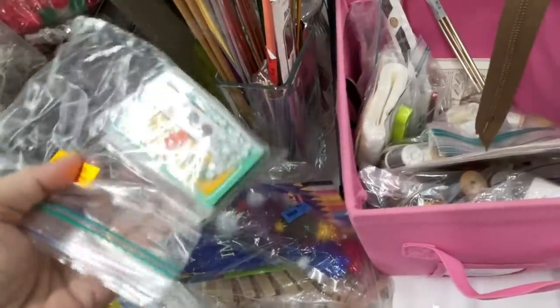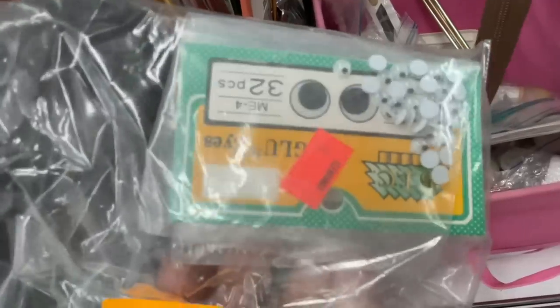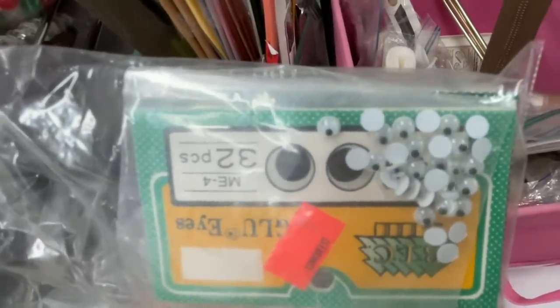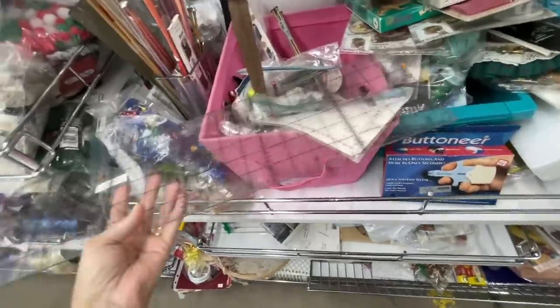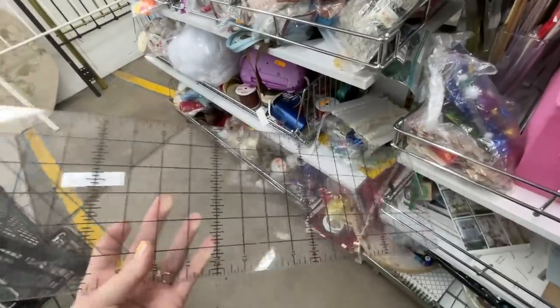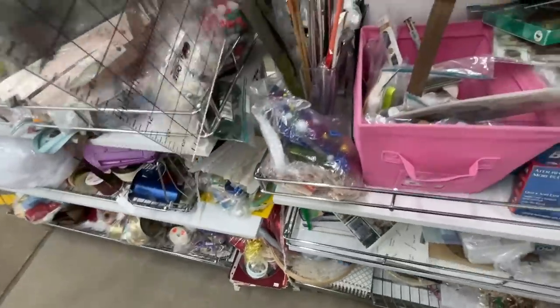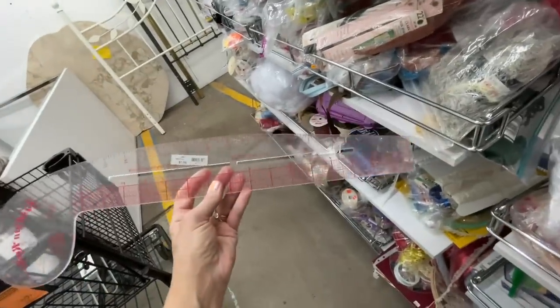If you follow my channel long enough, you'll note that I always find eyes at Goodwill. Look at these — they're like crazy eyes or something, but I'm always coming across them. Here's a Dritz ruler at $1.99, but I have enough rulers of that size. Here was a fashion ruler — I have two of these already, also $1.99, so I put that ruler back.